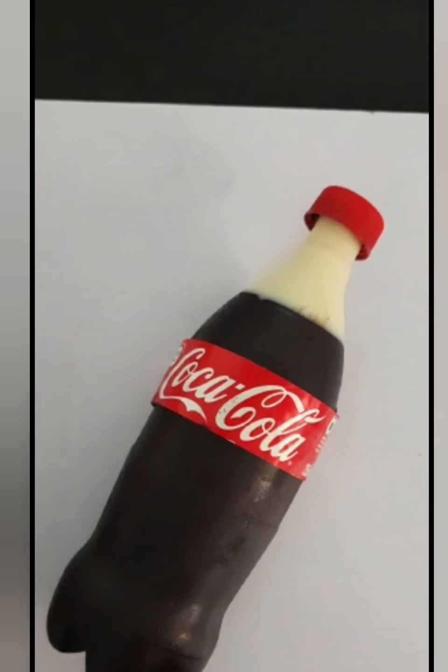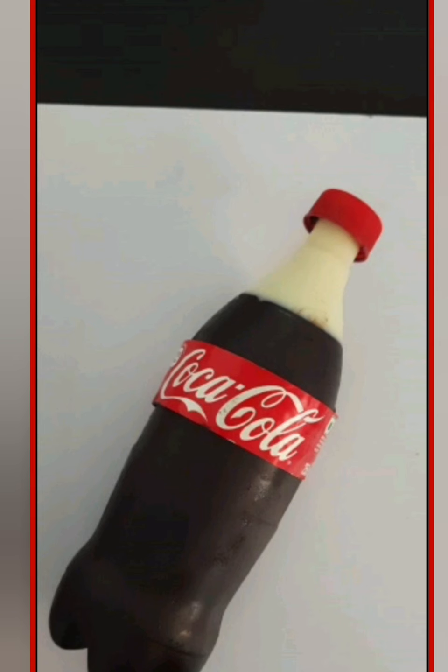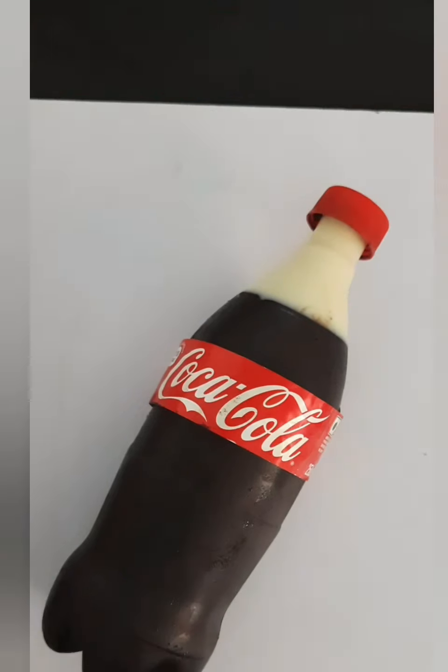Hello everyone, welcome back to Roshni's Creamy Bakes. Today I am going to share this amazing video of a Coca-Cola bottle shaped cake. I made this cake for my family, so I thought to share with all of you. Watch the full video to know how I made this cake. So let's start.